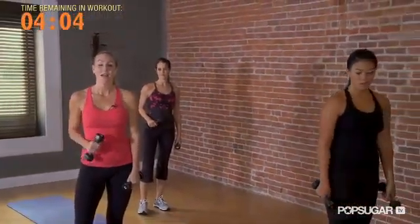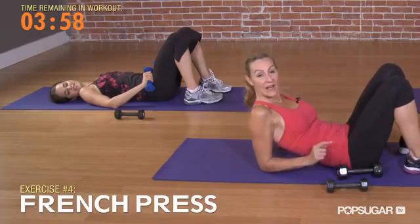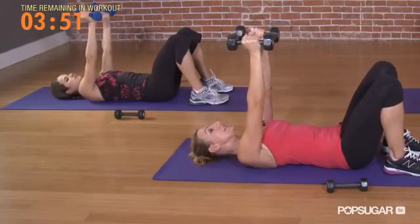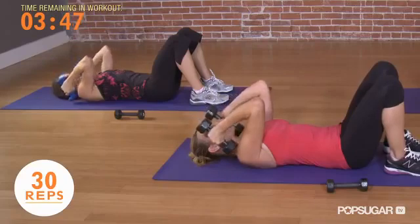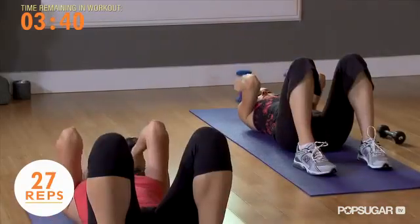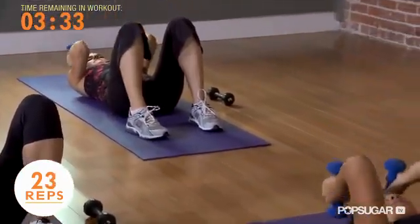Take your 5s and lay flat on your back to finish the tricep circuit on the mat. Lying flat, feet flat, knees bent, extend your arms like you're sleepwalking. Draw your shoulders clearly away from your ears. Bend your elbows so the weight is close, now from here straighten and bend. You want a strong, fast, aggressive tempo. We're here for 30.